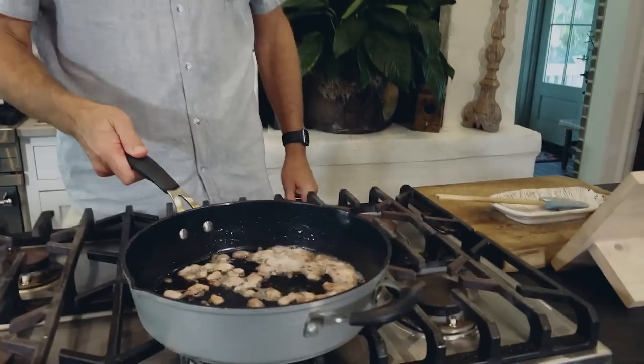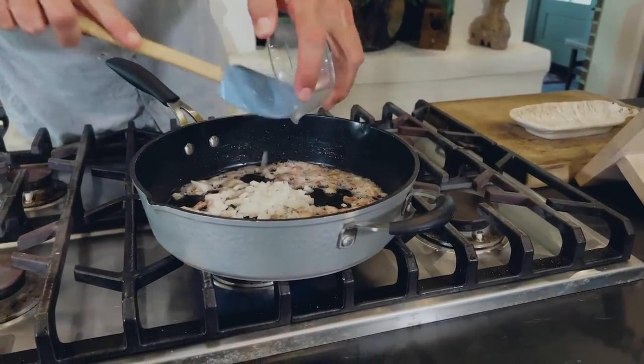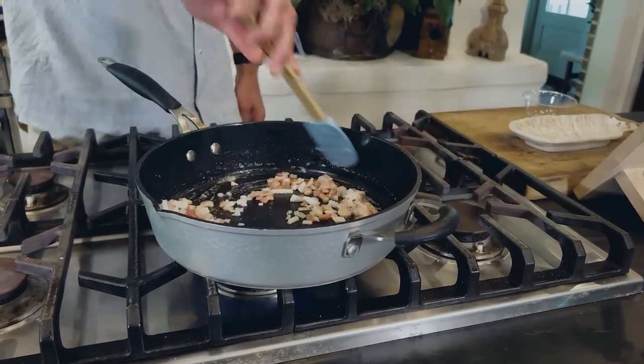Let me tell you what this is — a corn and butternut squash side recipe. Now to get this started, I've got probably two pieces of bacon cooked in here, and I'm going to add in our onions. I'll cook these onions down for just about two minutes.